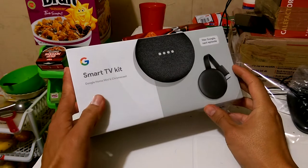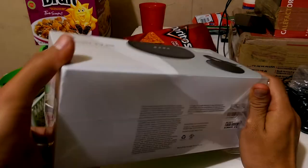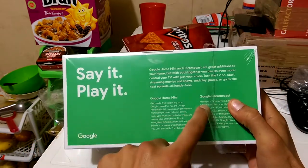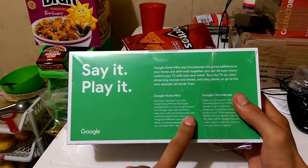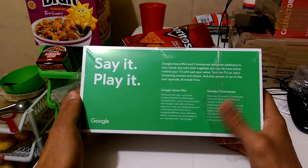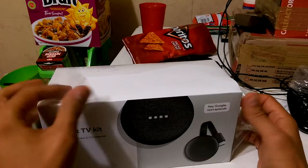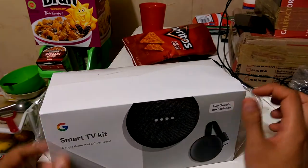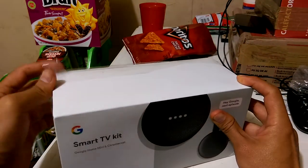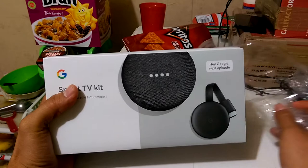We're going to unbox the Smart TV kit from Google. It's supposed to be a two-piece kit: one Google Home Mini and one Google Chromecast. I purchased it for $35 at Walmart on 2019 Black Friday. I also purchased a Chromecast alone because I couldn't buy this kit online since they ran out of it.